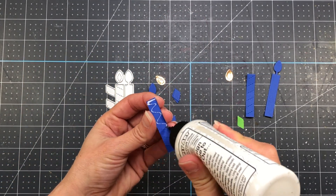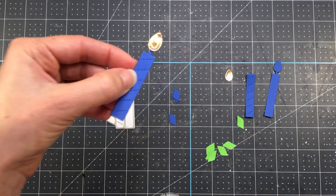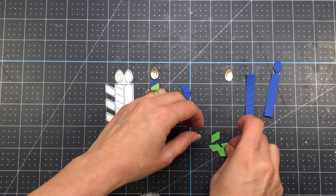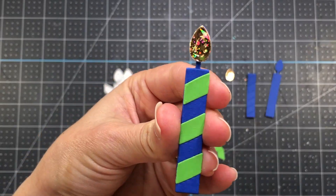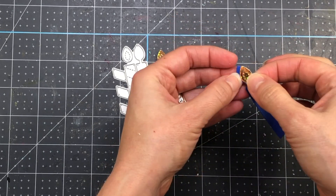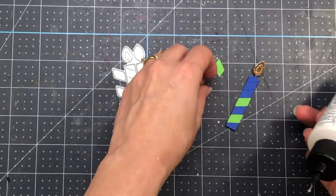For the front of my bag I'm going to use three candles from the birthday editions die set, which includes layering pieces as well as the candle shape. I die cut the candlestick with blue cardstock, then cut all the little layering pieces from green cardstock, applying glue to the back and placing them where they go on the blue candle — the lines on the layering piece show exactly where to place them. I die cut the candle flame from gold cardstock and add it to the candle. I actually make three candles but I'm only showing two in this video.